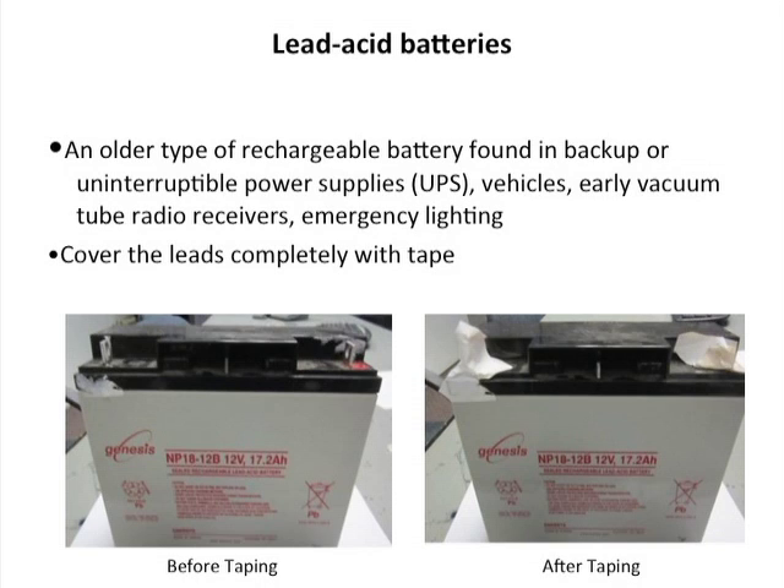Step three: lead-acid batteries. These are the types of older rechargeable batteries found in backup or uninterruptible power supplies, vehicles, early vacuum tube radio receivers, and emergency lighting. Cover the leads completely with tape as shown here.